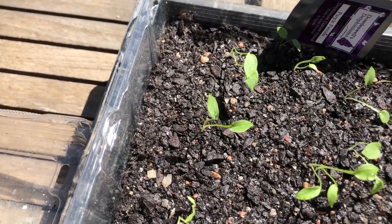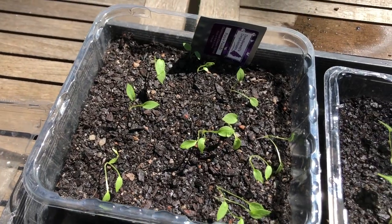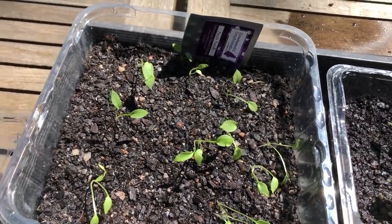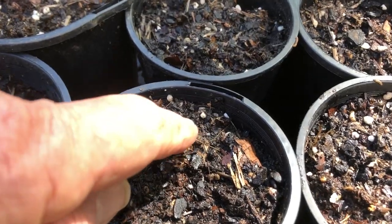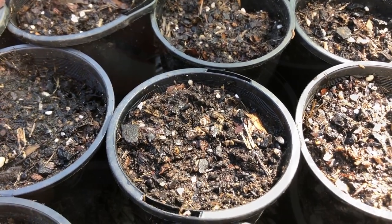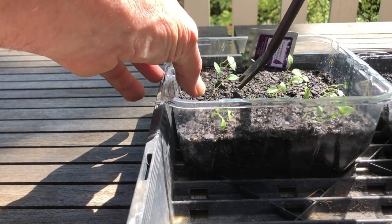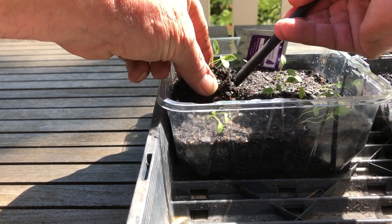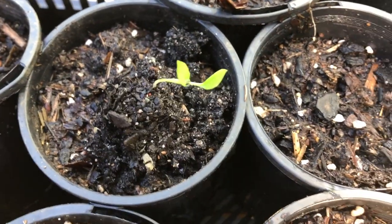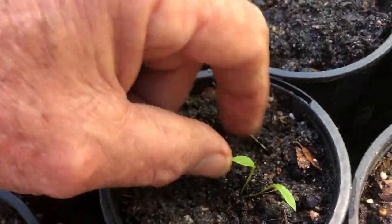Here are our seedlings. They had a little bit of a setback because we had a series of really cold days. Now it's time to take them out of the seed raising mix — which doesn't have a lot of fertilizer in it — and pot them up into pots. We're using a normal potting mix with a little bit of perlite mixed in just to add drainage. Make a small hole in the pot, then use your fingers to gently lift underneath, bringing up as much of the roots and soil as you can. You get a little ball of soil with the roots in it, ready to go down into the hole — and there you have your first potted seedling.